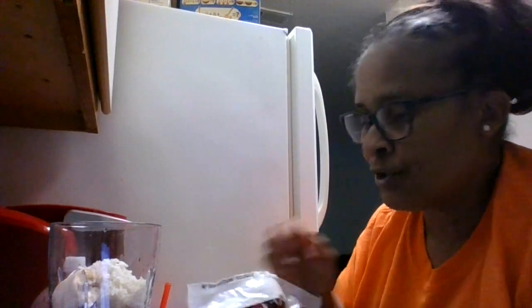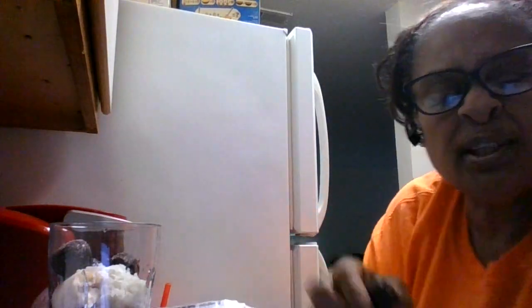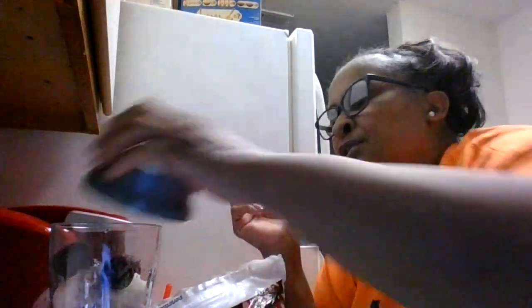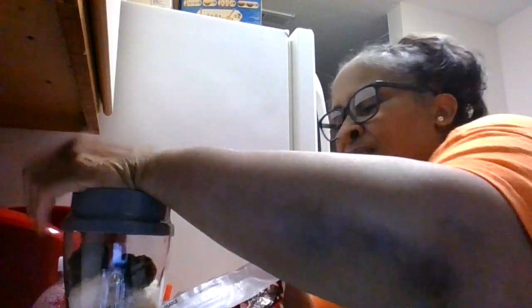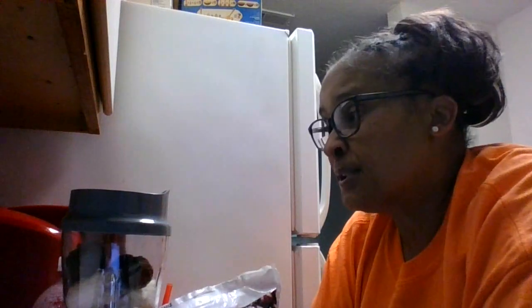We have some dark cherries. I am just going to put a couple in there — these are pretty big, very big. So we got four in there for right now, just to get it started. We will see how this goes. Now you have to be careful with these cherries because they do stain. They might stain your clothes, so you have to be really careful.